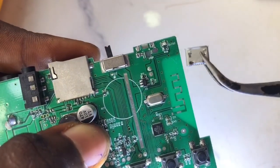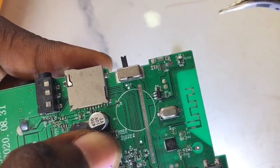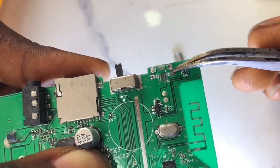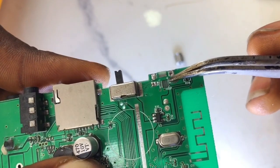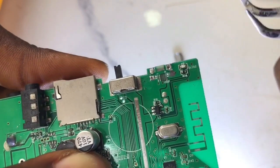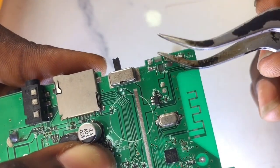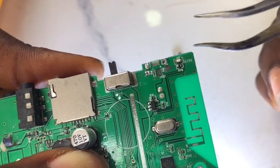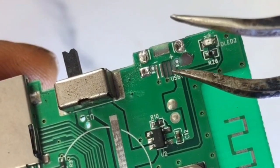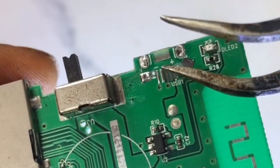The first thing we want to do is know the positive and negative terminal of this charging port. On this logic board - this MP board - you'll see that one of the terminals has pulled. This is a result of the charging port being forcefully removed, which pulls out the tiny copper wiring connected to the PCB board.